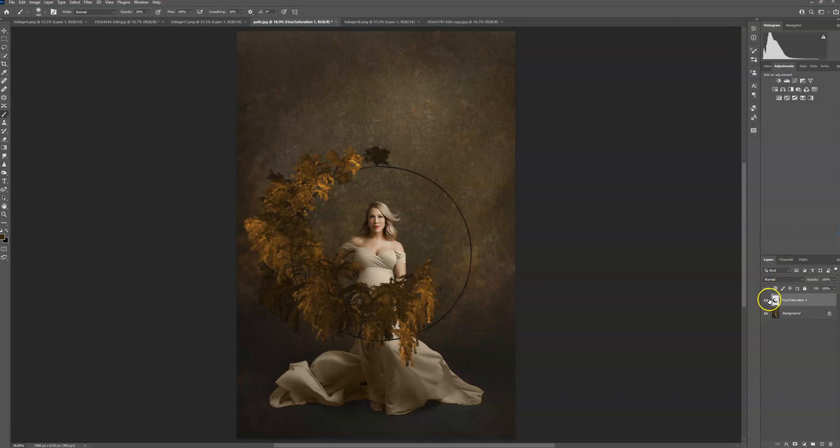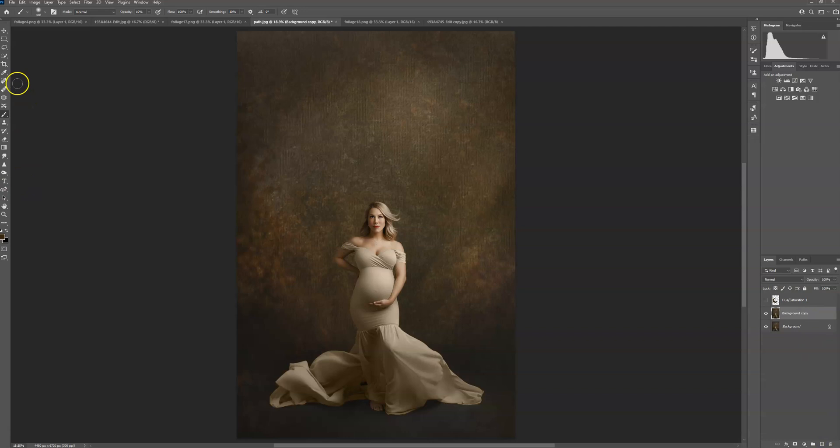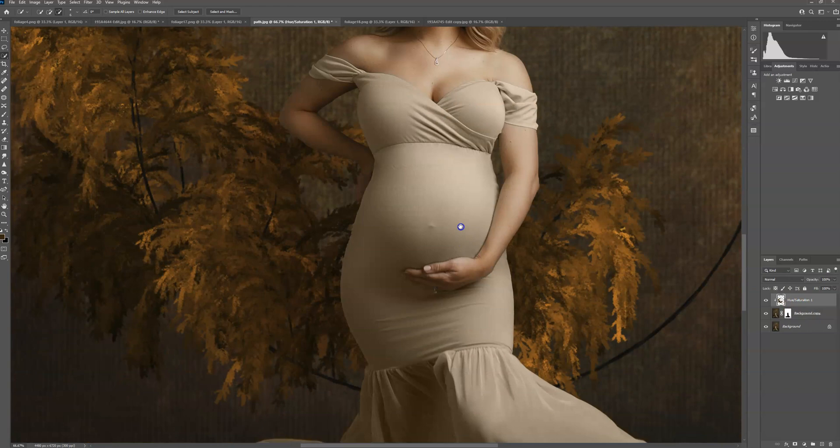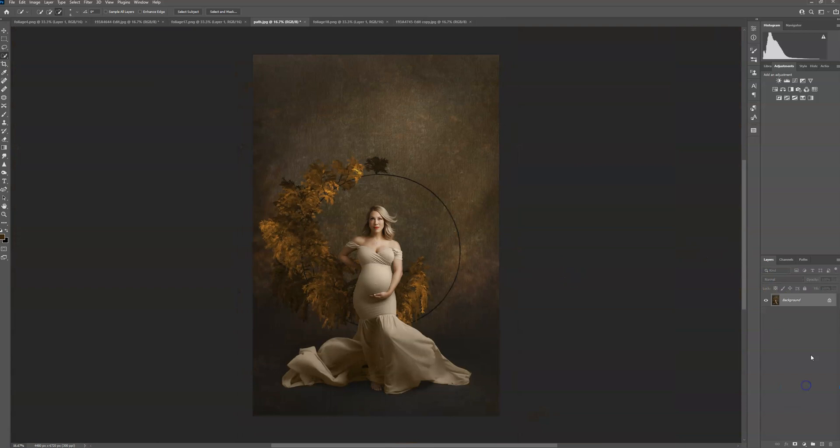That purple actually looks really pretty, but I'm not doing anything with it. Go ahead and merge those layers, hide that, duplicate your background layer, select your subject — that looks good. There's some stuff down here that's not selected but that doesn't matter because the overlay won't be there. Create a layer mask, Ctrl+I to invert, make this visible again, and Alt-click between to put it behind. Zoom in — it looks good. That's it for that one.